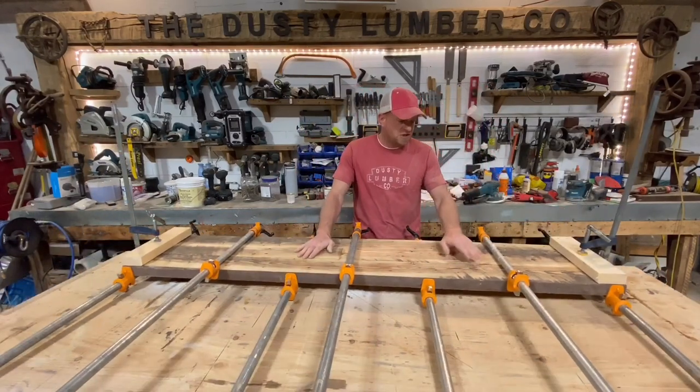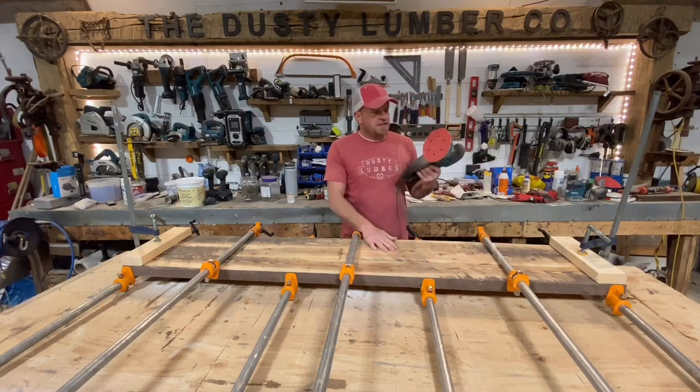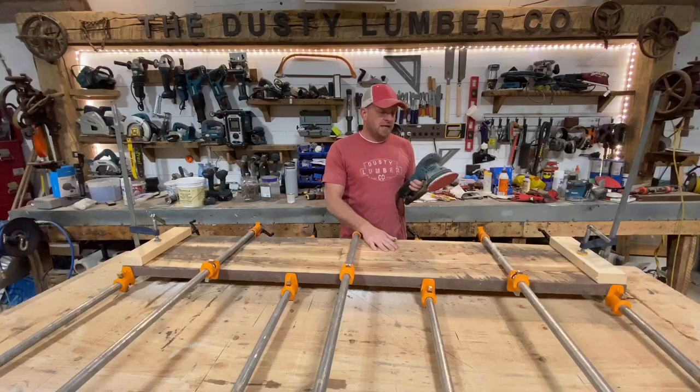It was all set up on the bench top. We're gonna unclamp it and sand it all down with an 80 grit using my trusty Makita BO 6050J sander.